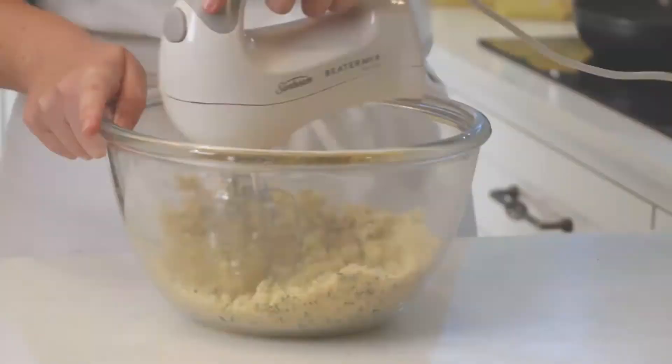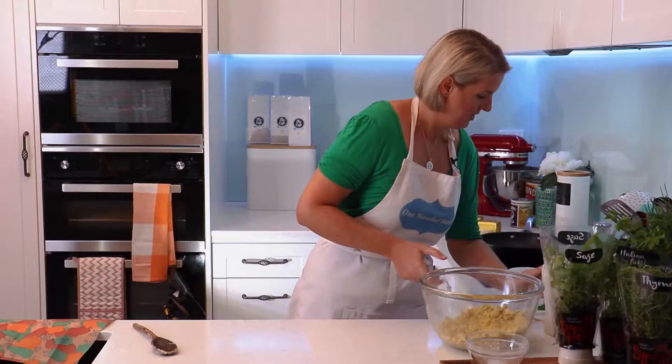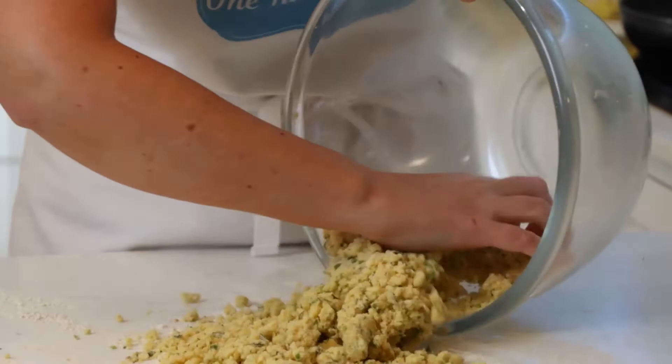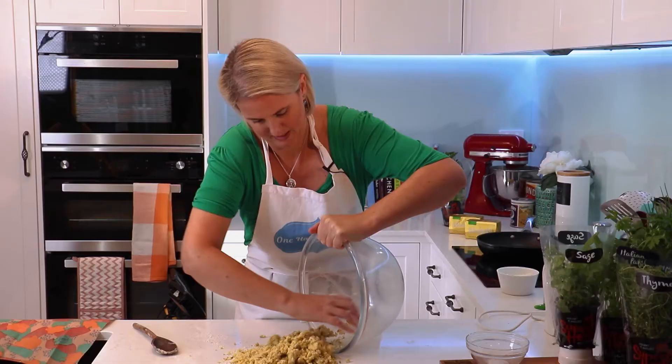The dough is taking shape now. I'm just going to lightly flour my bench top and tip the dough out. We'll give it a quick knead together. That's taking shape.